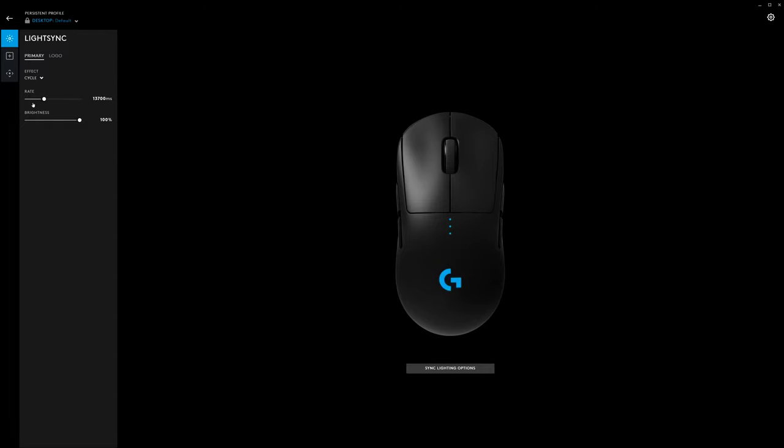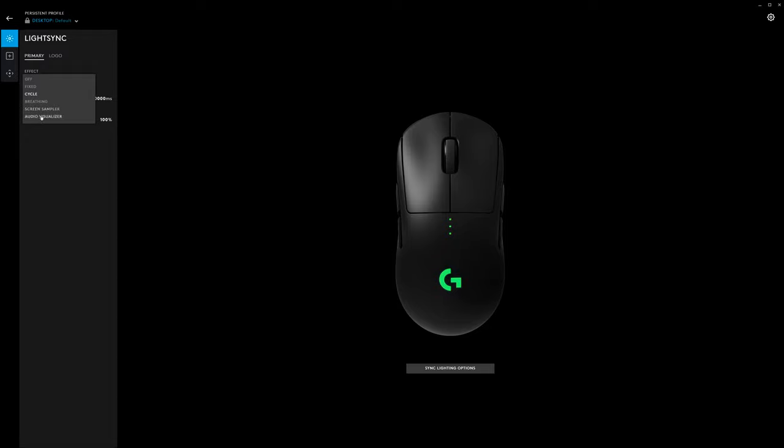The lighting control is very well done in the software, but I must note that you never see the RGB while using this mouse because it's always covered up by your palm. I almost feel as if they should have left this out to reduce weight. I do opt to turn it off since you'll never see it while using it, and you gain a bunch of battery life by leaving it off.